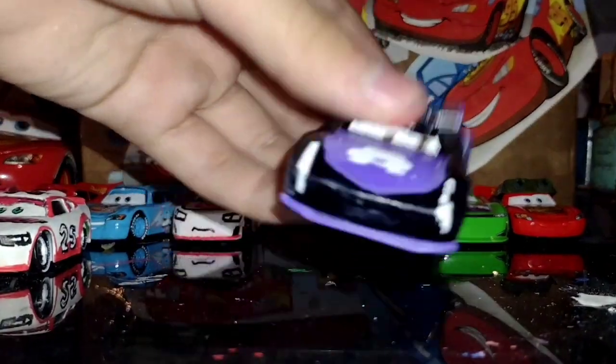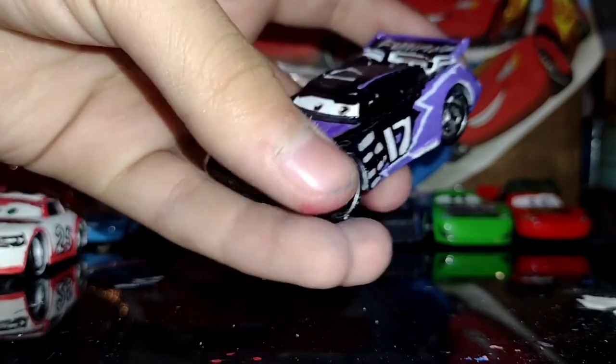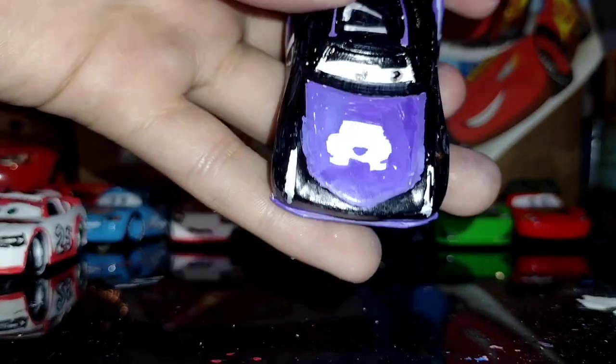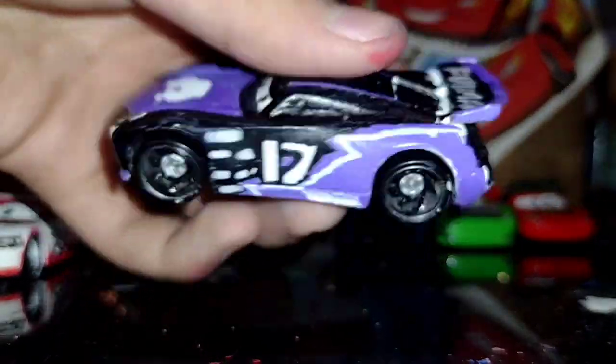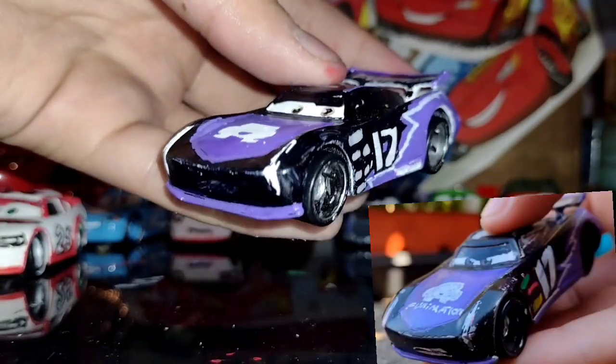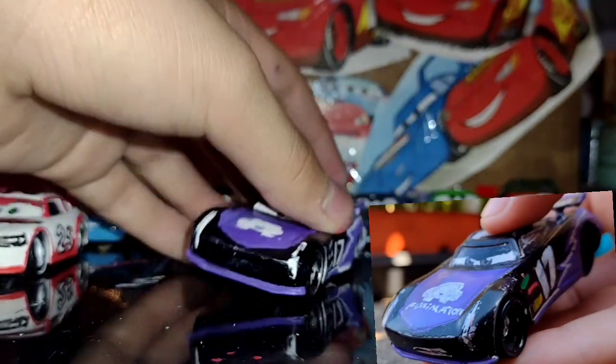Justin really got done. Still a little bit of dust in his wheels — all of these have a lot of dust on them. But Justin I think turned out as one of the best ones I've done so far. He has more scratches now and a better expression than last time.